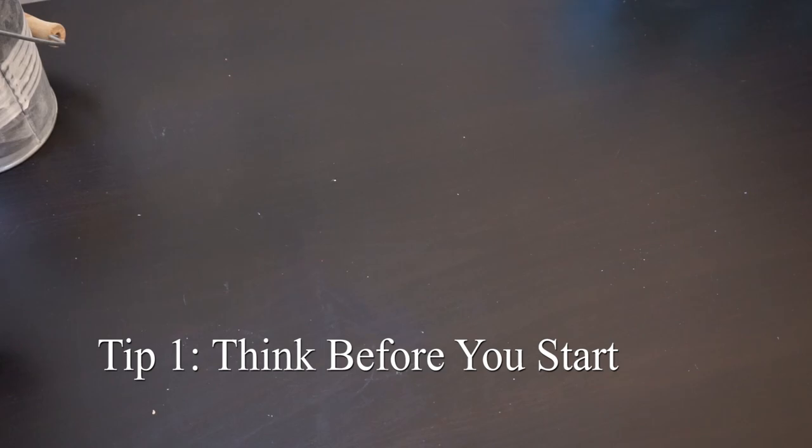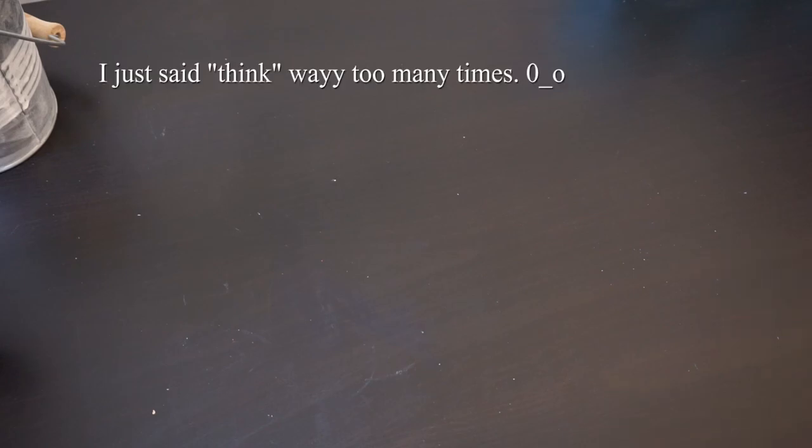So let's start with tip number one: think before you start. I have this tip for pretty much every area of my life, and sometimes it makes me overthink a little bit, but I really think it's worth it in this situation to think things through before you just head out. You want to put a little bit of thought into it so that you can feel more prepared when you get a little bit more uncomfortable out in public.